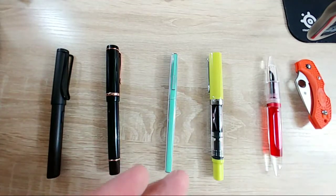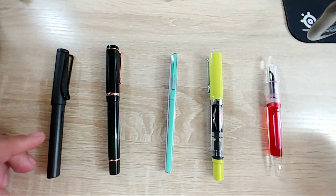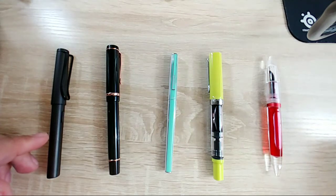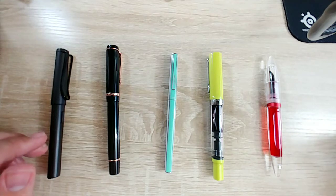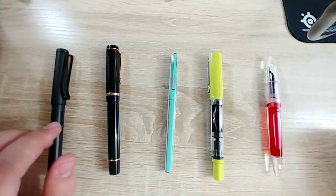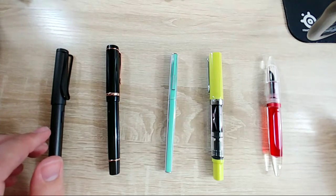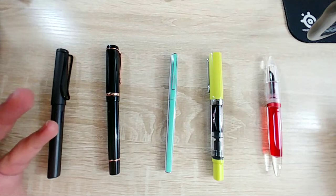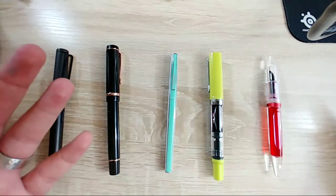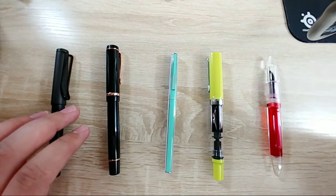I considered getting the Noodler's safety pen - they're like $55 or something, and I just don't know. The guy in Aiken, South Carolina - Athens is in Georgia or Greece. If you're talking about the guy in Aiken, South Carolina, yes - his name is Jonathan Brooks. He lives like an hour away from me and I really want to go get one of his pens. But when I go, I want it to be super super special.